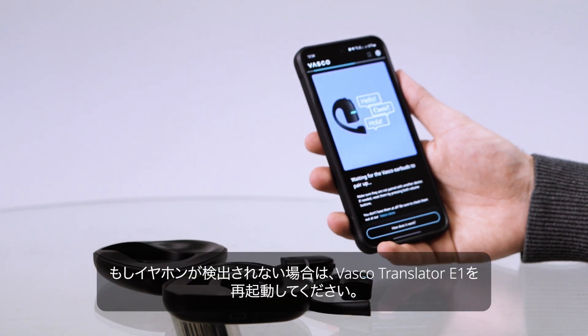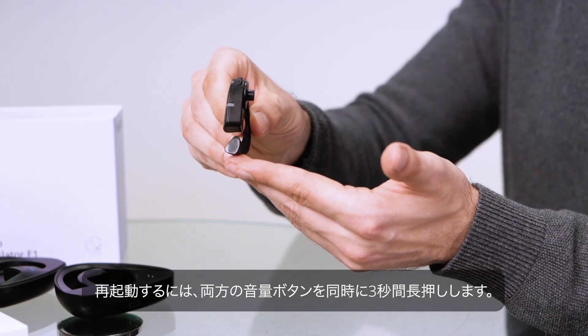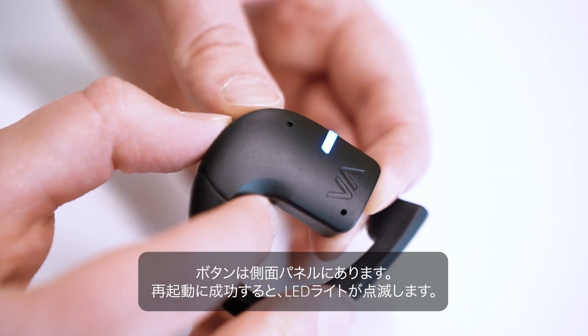If the device doesn't detect any earbuds, restart the Vasco Translator E1. To restart the earbud, press both volume buttons simultaneously for 3 seconds. These buttons are located on the side panel. A successful restart is indicated by the LED light flashing dynamically.